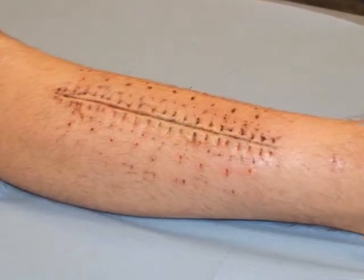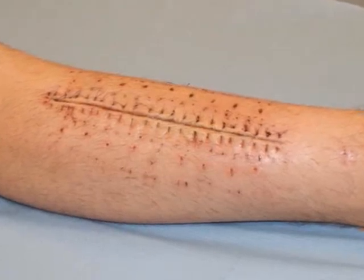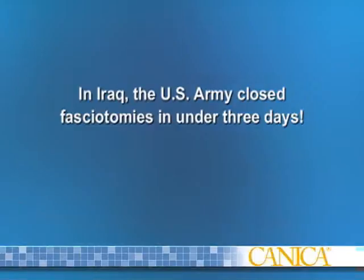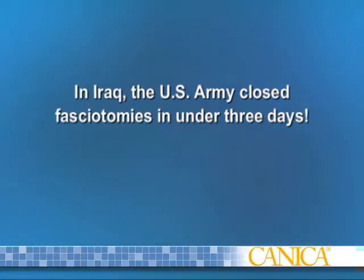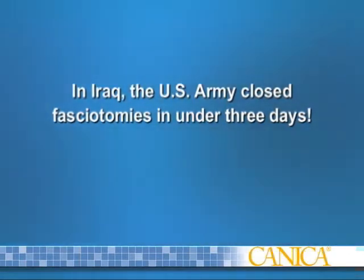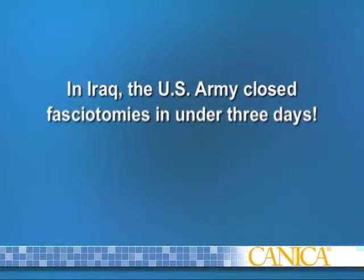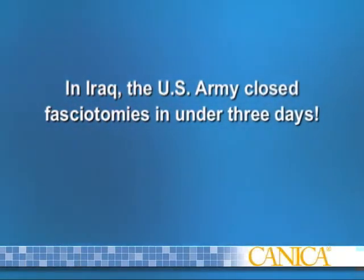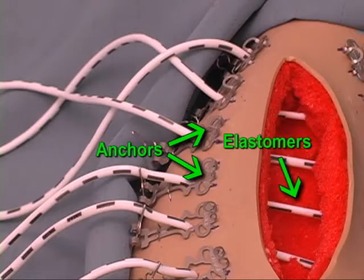The system restores normal skin integrity, promotes patient mobility, and reduces hospital and home care expenses. In a published study conducted by the U.S. Army in Iraq, 91% of fasciotomy wounds were closed primarily in an average of 2.6 days using Abra Surgical Skin Closure to close full-thickness skin rather than skin grafting. The two system components work in unison.